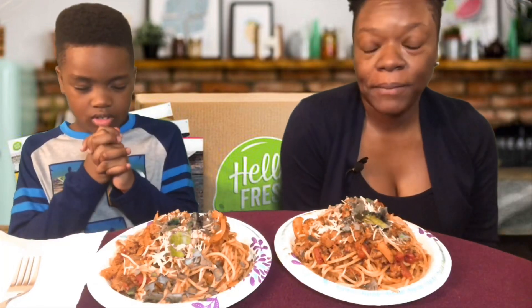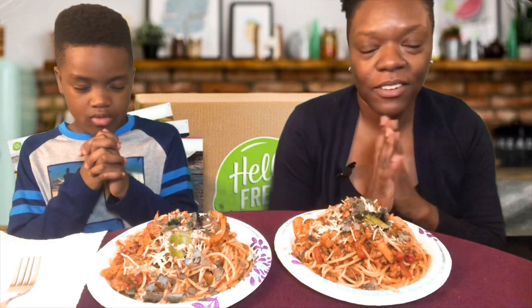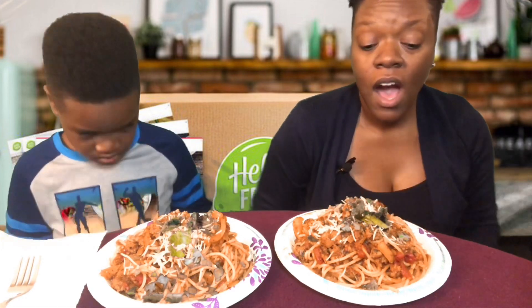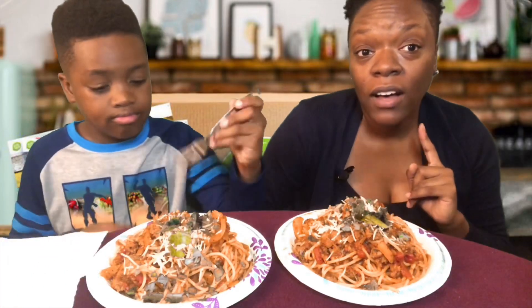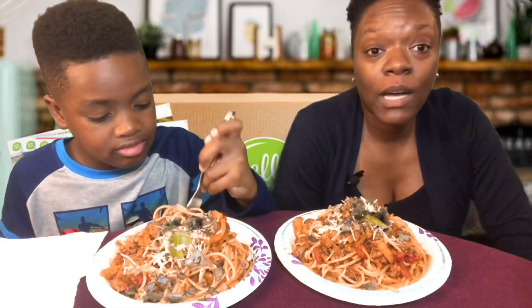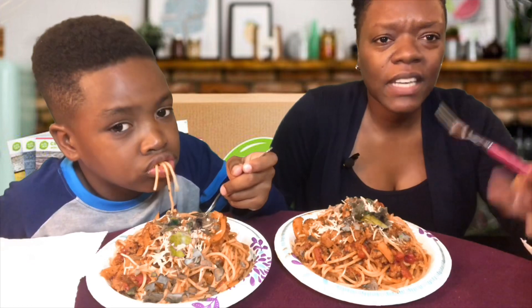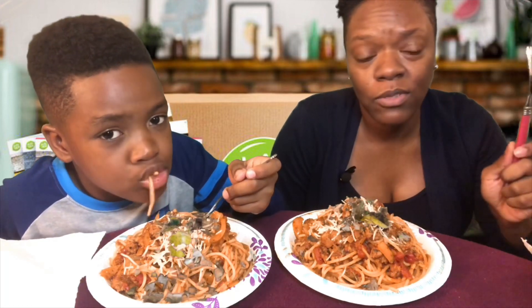All right, hey, what's going on y'all! We're gonna say grace and then we're gonna eat. Dear God, thank you for this food that we're about to receive, may it be nourishing. In Jesus' name we pray, amen. If you are new here, please don't forget to subscribe to our channel. If you like this video give us a thumbs up and leave some comments down below.